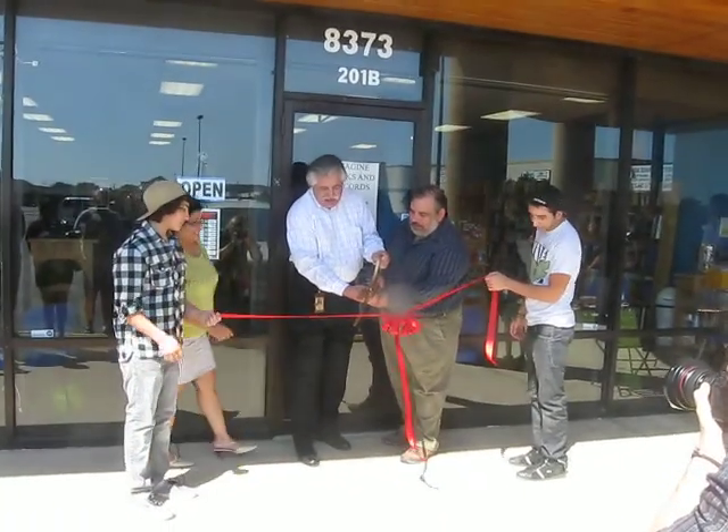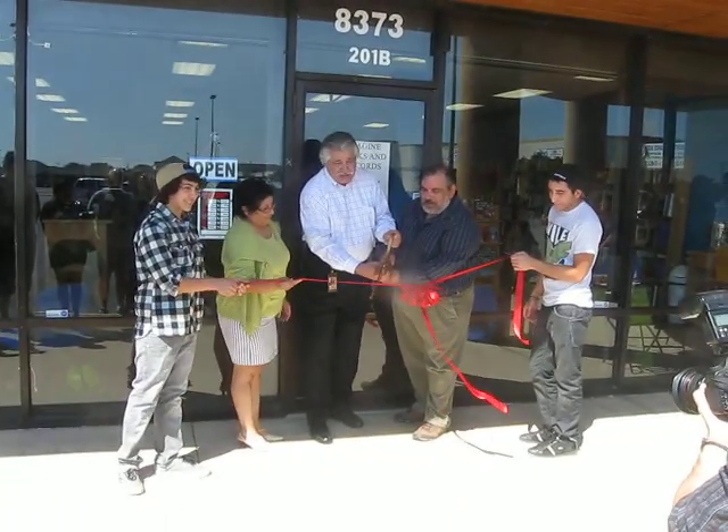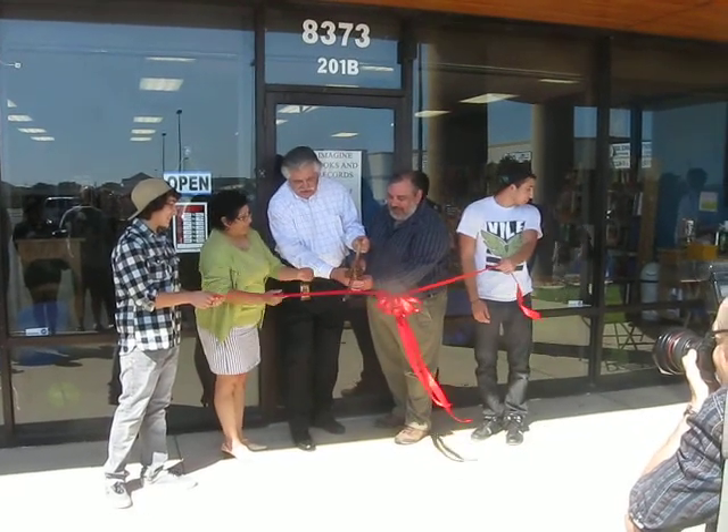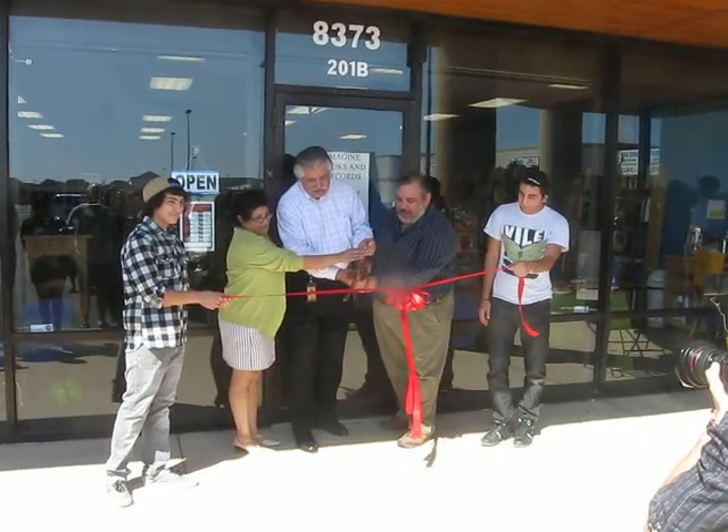Let's go. Just put your hands on the top and we'll count it down, alright? So those that are taking pictures will know that at the count of three we're going to snip this little ribbon. One, two, three.